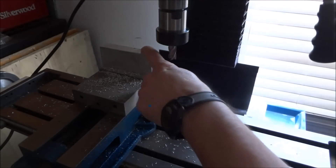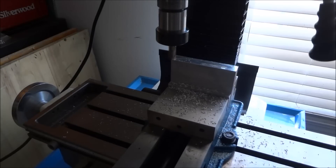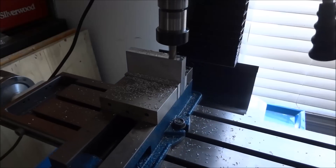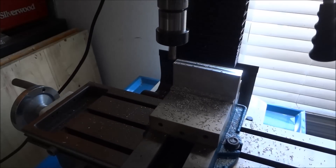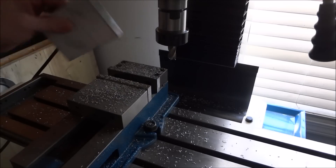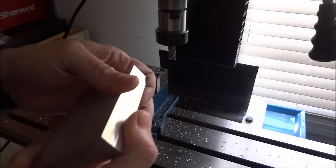I've flipped the block over and I just want to hit the bottom just a little bit. It looks good — we've got this dimension down to three inches now. I'm going to hit these edges with a file just to get the burrs off, and then we'll take it into the shop and lay out the dimensions.